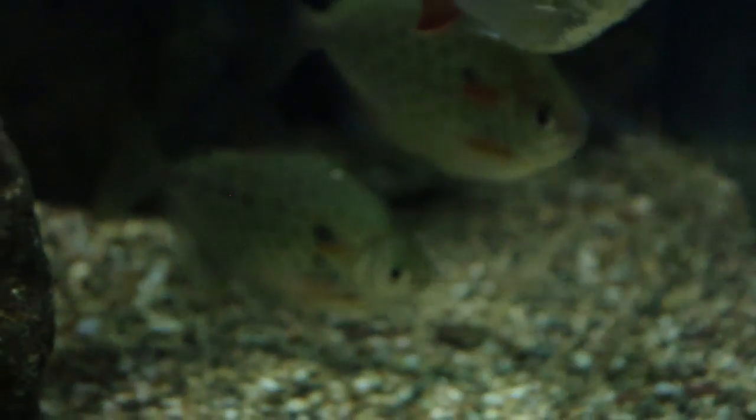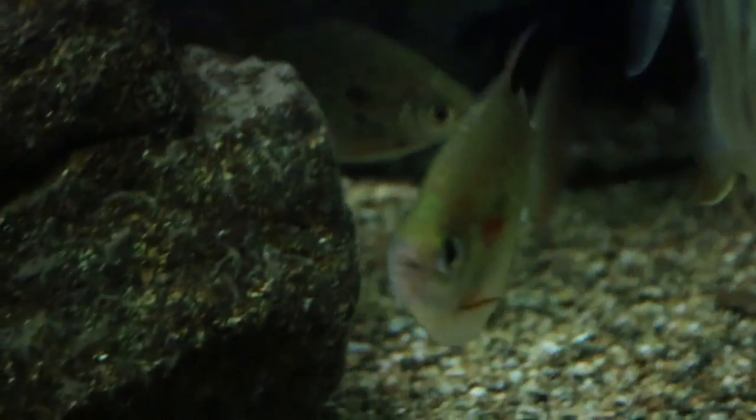What's up YouTube, this is DWS Darius and this is going to be another episode of Amazing Fish. Today's amazing fish is the Spotted Silver Dollar.